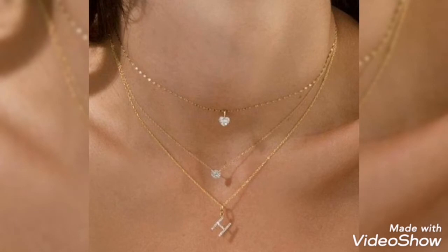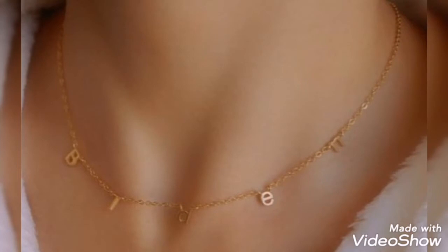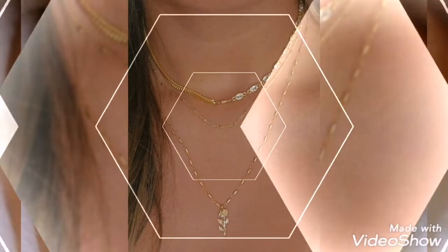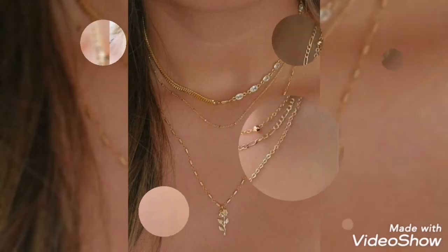Designs include 2-layer, 3-layer, and 4-layer options, with alphabet pendants, heart shape, sun style, moon style, and some different tassel styles as well. So friends, this is a very beautiful, latest gold pendant and chain design I am showing you.